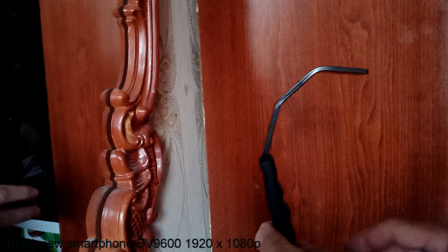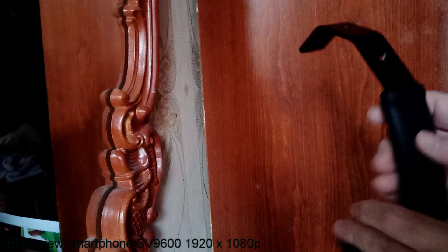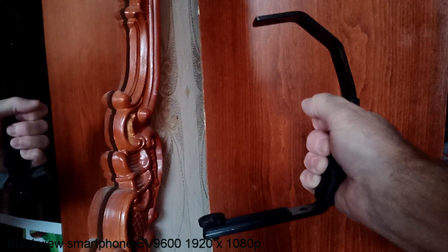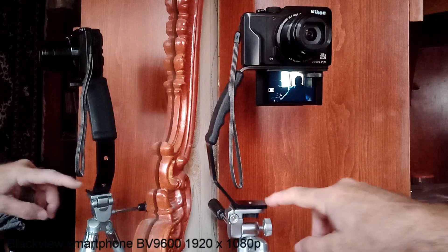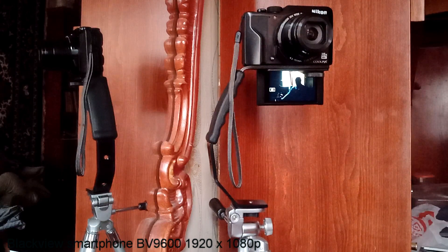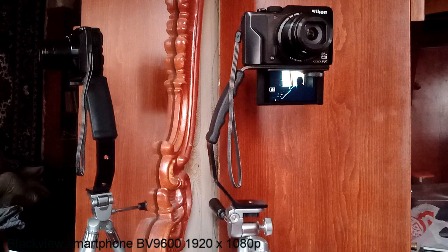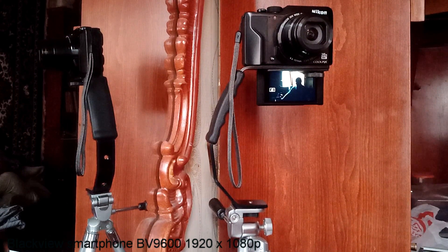It has a nice grip if you want a better grip on your camera. Using this light bar, you have a much better view of the monitor, and an added bonus is it gives me an extra eight inches of height.